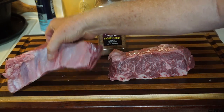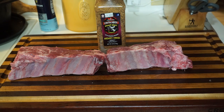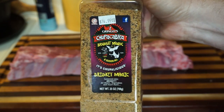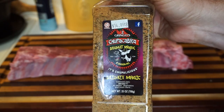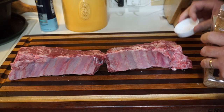We could take the membrane off but I'm not going to — not gonna worry about it. We'll go ahead and use this Chupacabra Brisket Magic; it's really good. I got it at QC Meat Market over there on Port Corpus Christi — $14.99 for this big 25-ounce tub. So let's just get after it.